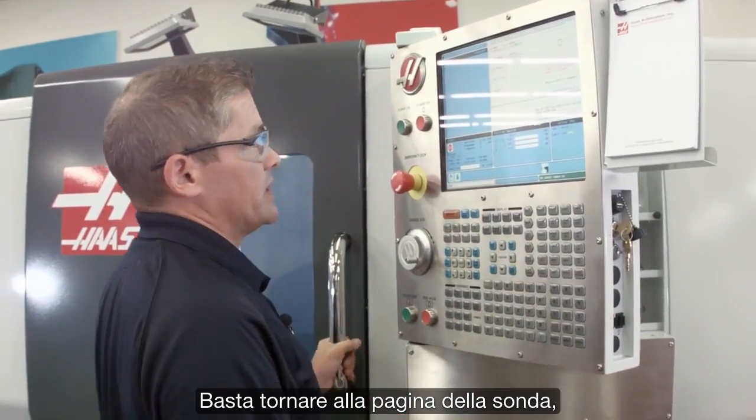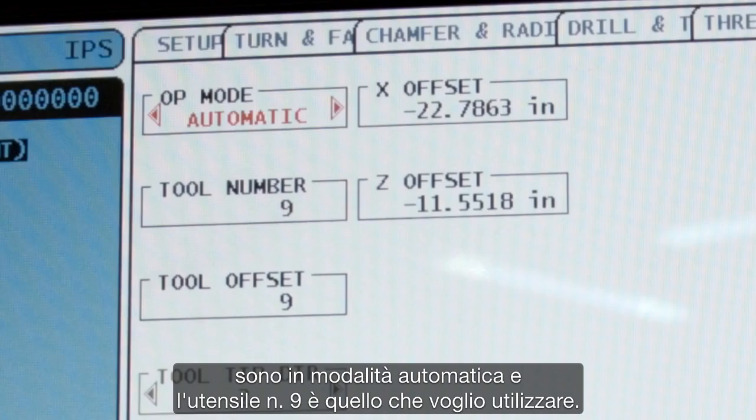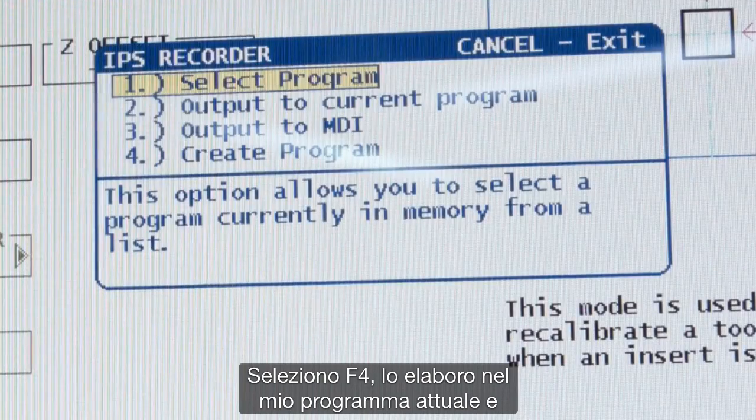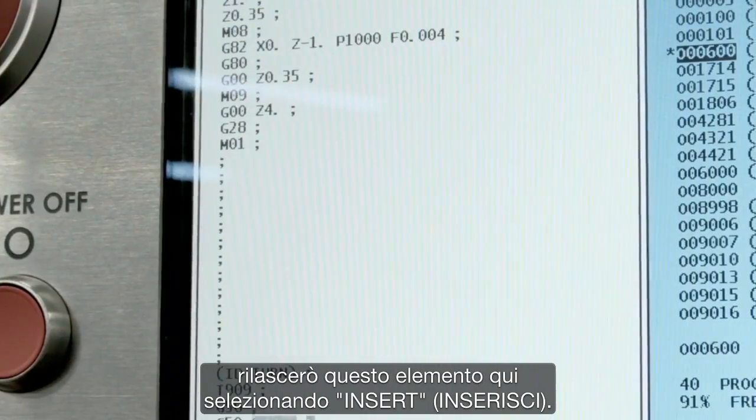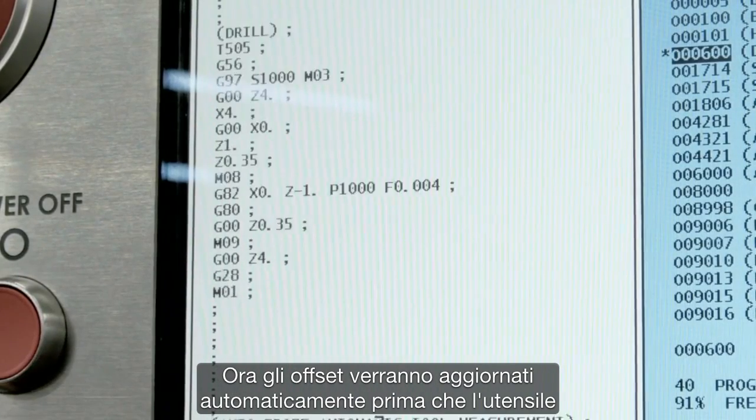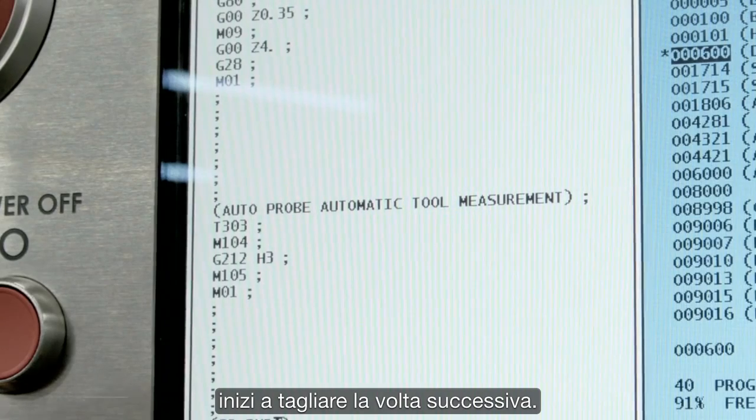If you want to place that automatic offset check into your program, that's really easy too. I go back to the probing page, I'm in automatic mode, tool number nine is the one I want to use. I hit F4 to output that to my current program, and drop it in by pressing insert. Now the offsets will be automatically updated before that tool cuts the next time.